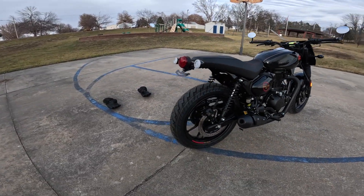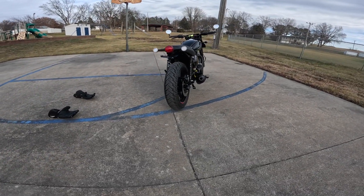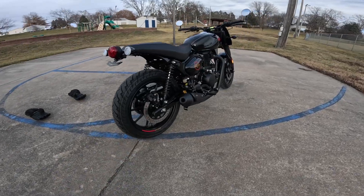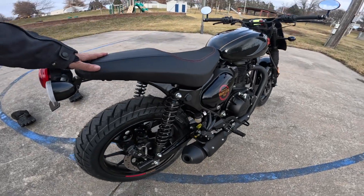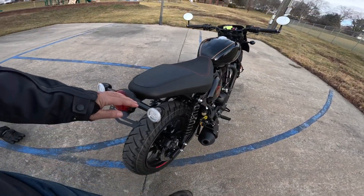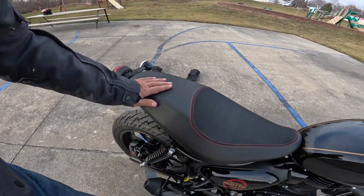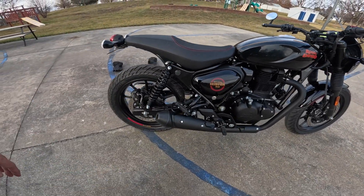That nifty tail tidy — check that out, with the LED blinkers, tail light, fender's gone. That custom Royal Enfield seat — says Royal Enfield right on it. It's got two different materials: suede on the bottom part and vinyl down here. Just gorgeous. I love the tires too, by the way.